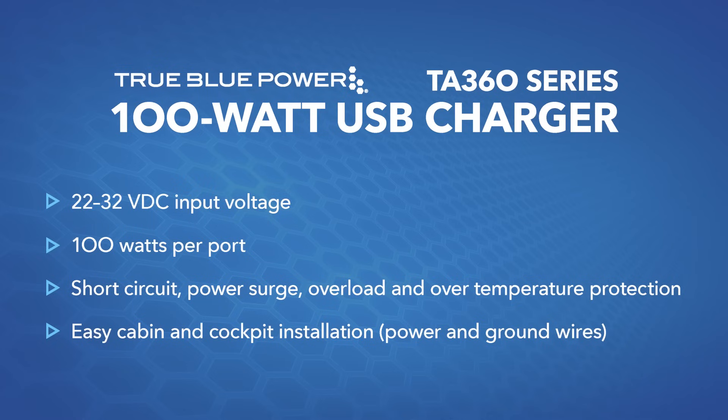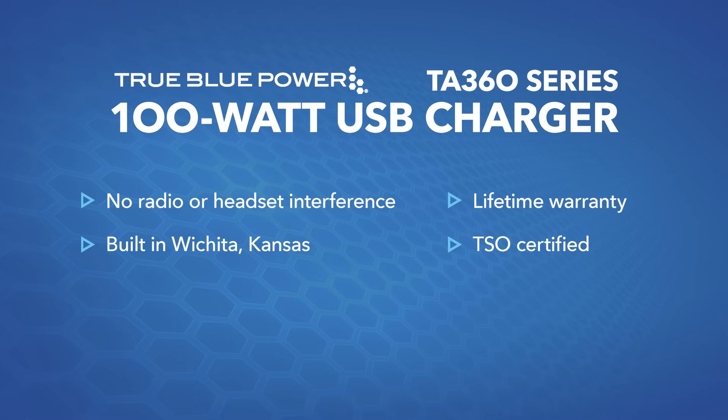It also has protection built in for temperature and over current, and you can rest assured that you won't have any feedback in your radios or headset. This USB is built in Wichita, Kansas, USA and has a lifetime warranty.